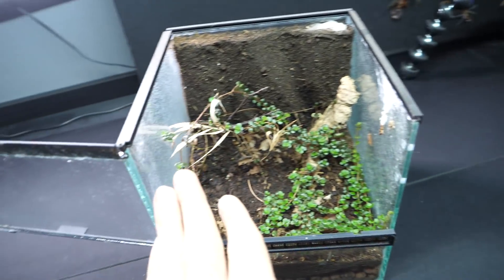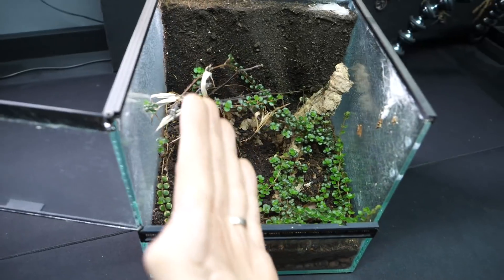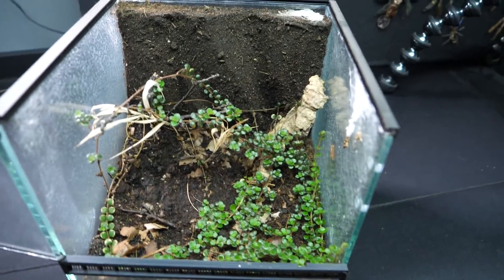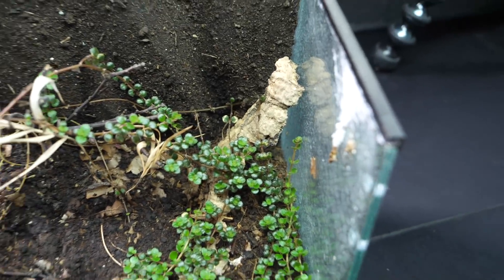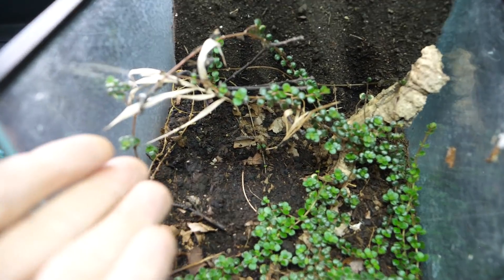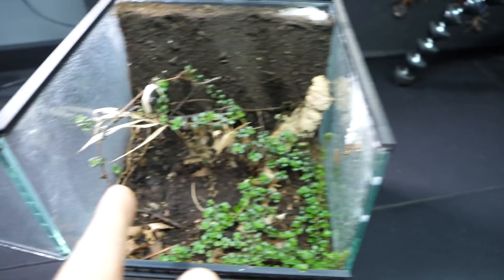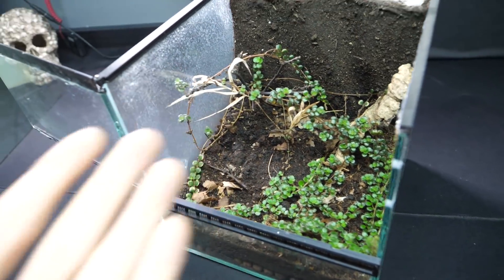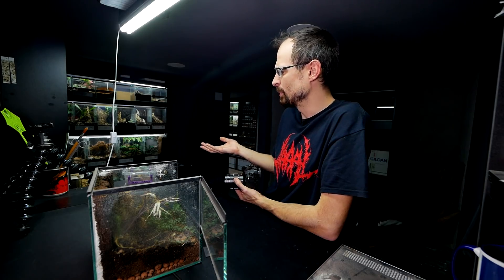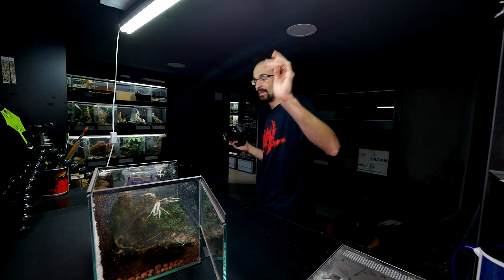We just need to clean the sides a bit, also the lid, and add a couple of sloped cork pieces so they can molt and hide. But generally we will leave it as it is because there is already one cork piece. I think if we add just one bigger one in that empty spot, we will be set. It won't take long to do that.